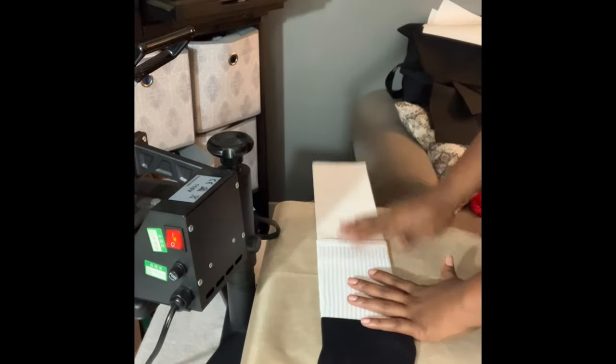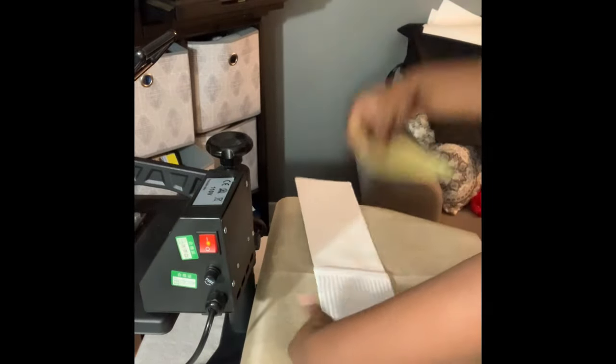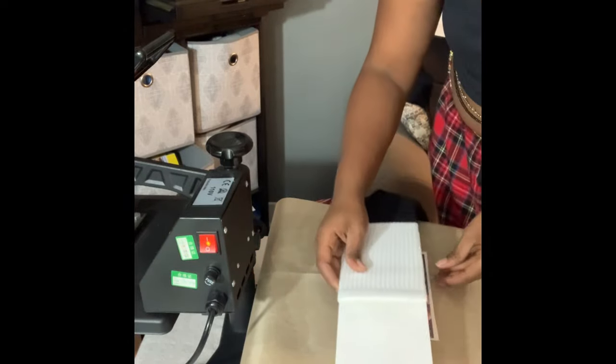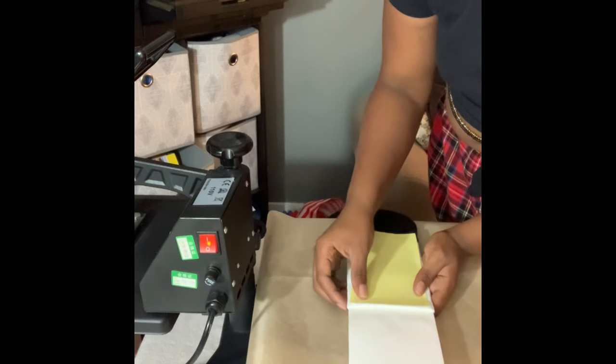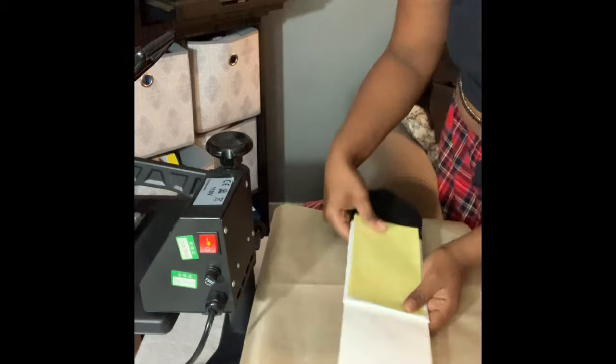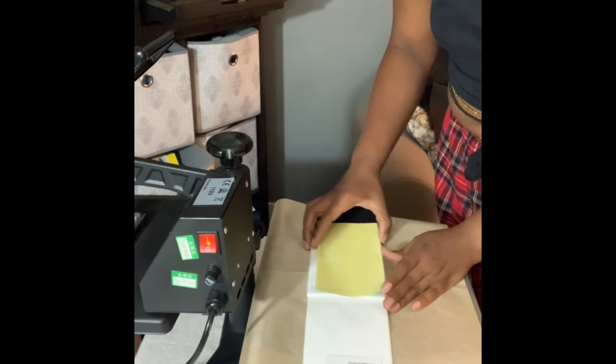I set my heat press to 400 degrees for 60 seconds. I already went ahead and placed the sock in the jig — literally all you're doing is sticking the jig inside the sock. When pressing socks, this is something I messed up on plenty of times and had to learn. Sublimation is all trial and error. This sock will be on the left foot, so I'm going to make sure I put the picture on the outer part of the sock. Lay your blank with the sock jig on your heat press while it's heating up. Take your image — look how good it came out! I like to lay my image flat first to see if the sock area I want is being covered, making sure to get it to the top brim of the sock.